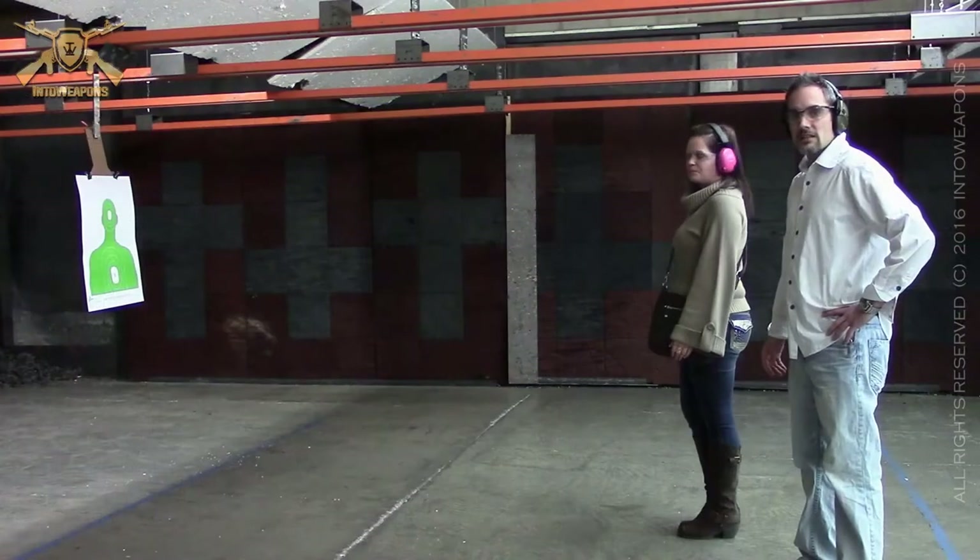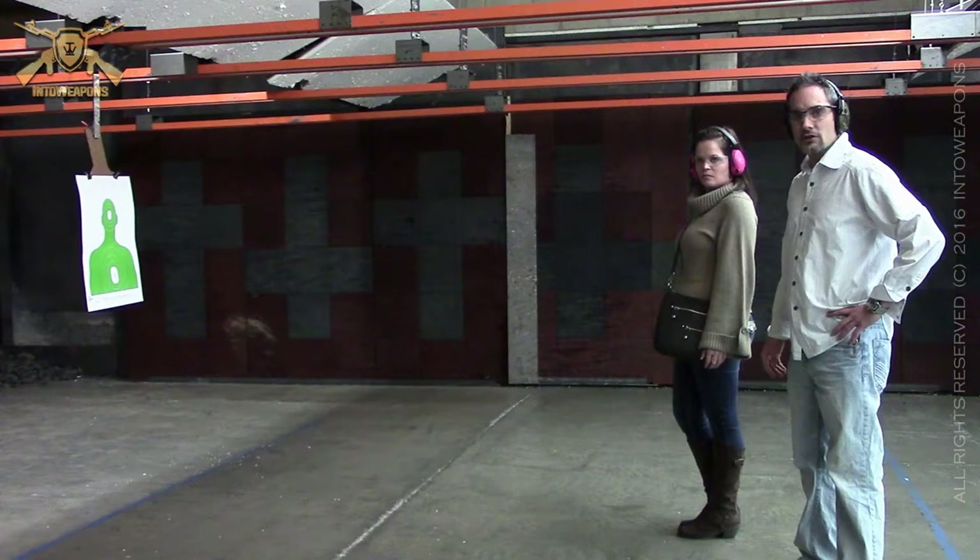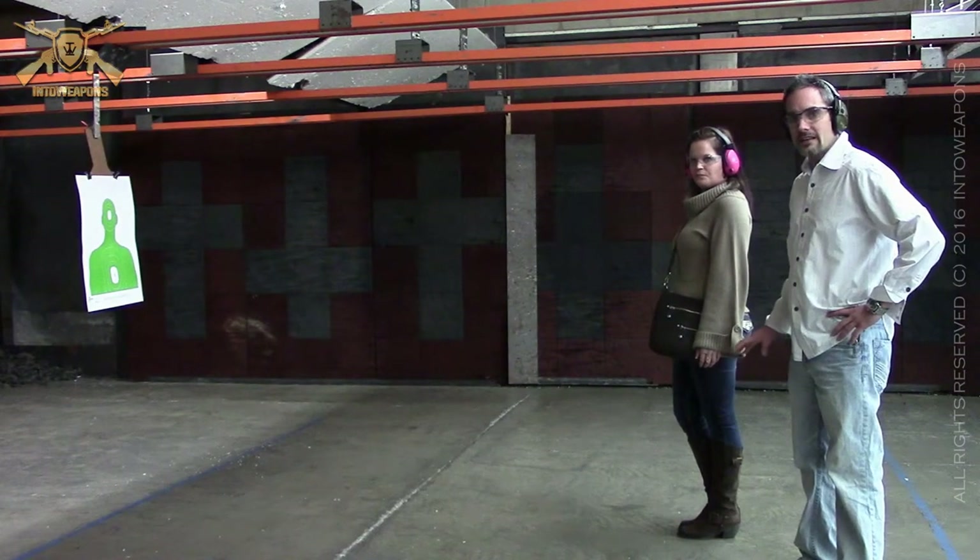From here, what we'll do is sneak out onto the range and let you guys check out how Jen demonstrates the different techniques for an actual live fire draw. I think a lot of you guys will benefit from that and see the differences in speed between those types of draws and the different techniques. Alright guys, so we're out on the range here and we're going to do a live fire draw to show you the technique that is used.